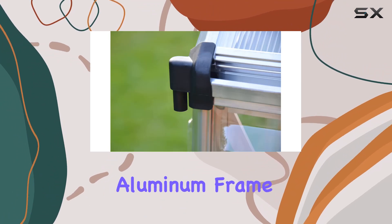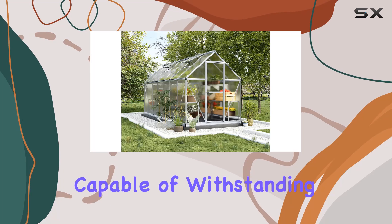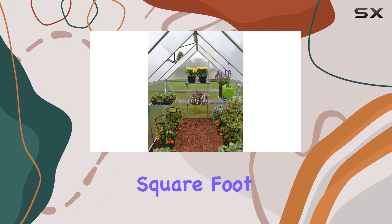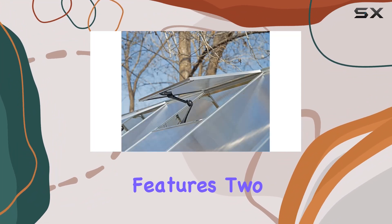The rust-resistant aluminum frame and galvanized steel base provide a sturdy foundation, capable of withstanding snow loads of 15.4 pounds per square foot and wind gusts up to 56 mph. What sets this greenhouse apart are its thoughtful features.